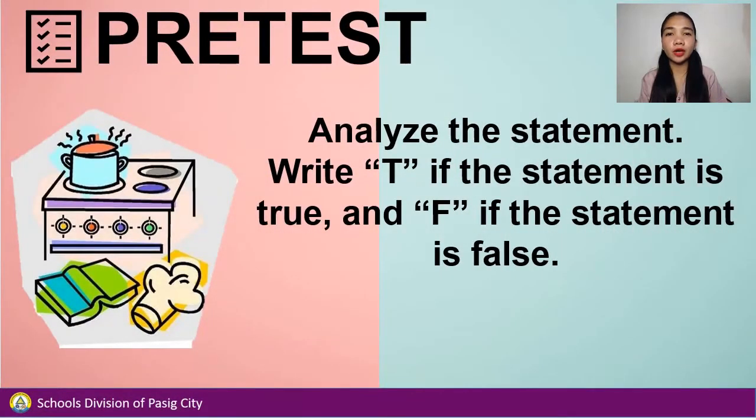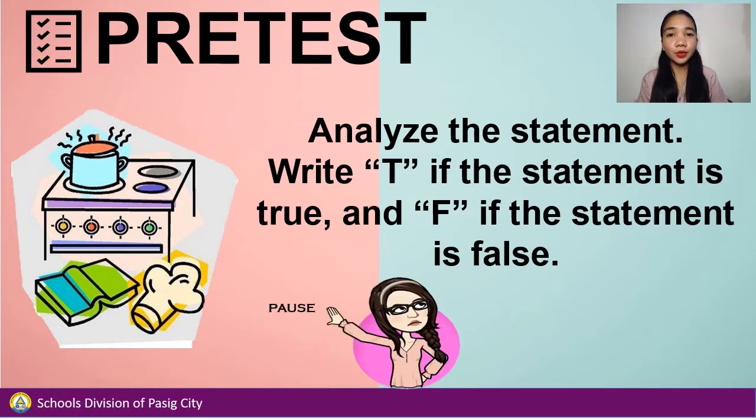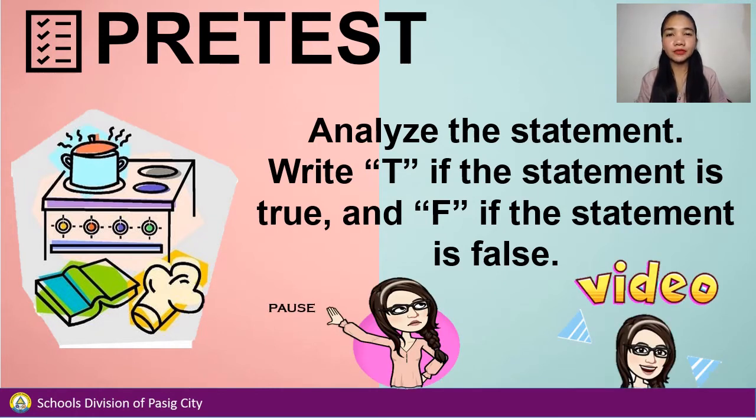To check what you already know about the lesson, answer the pre-test. Analyze the statement — write T if the statement is true, and F if the statement is false. Pause the video when answering and play the video when you're done.